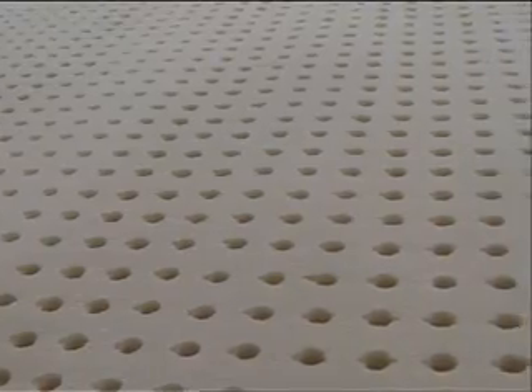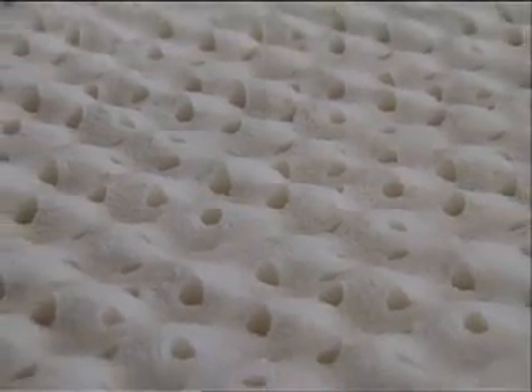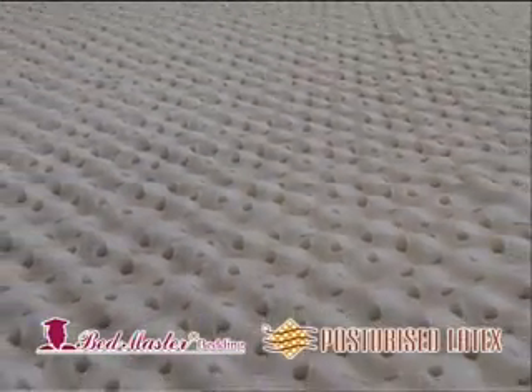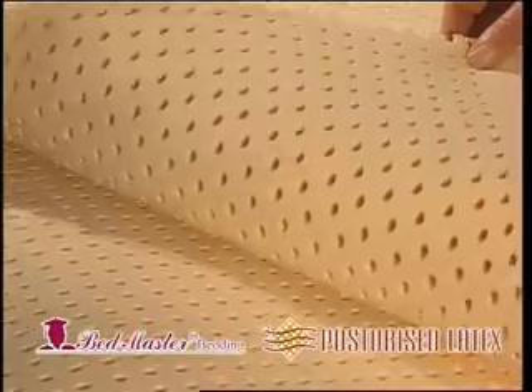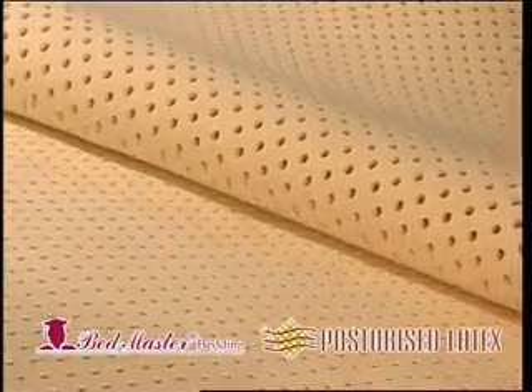NZFL is now the only manufacturer of foam latex products for the bedding market in Australasia. Pasteurised latex, the choice of Bedmaster Bedding, is a premium product and one of the best natural latex rubber products available on the world market.